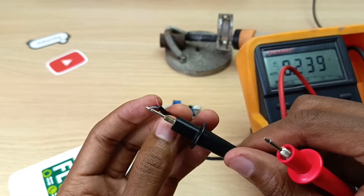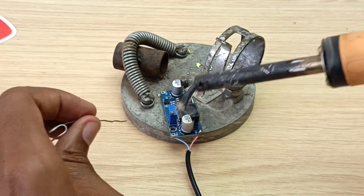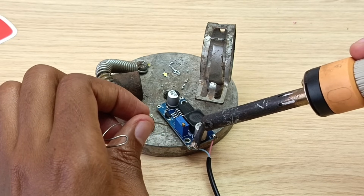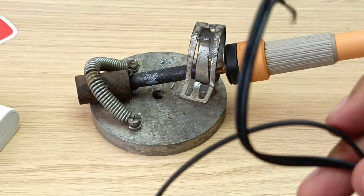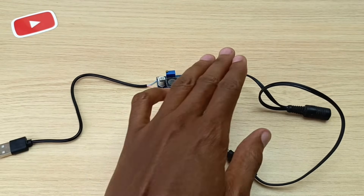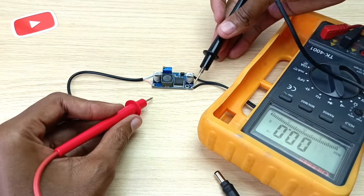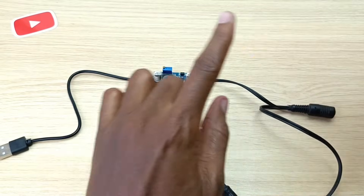I'll use my multimeter to see which wire is positive and which is negative. The blue one is the positive one. I'll now solder the output using this cable. Here is the whole circuit — the input and the output — and one thing to note is that the input and output ground rails are connected to one another, which I can prove using the continuity test on my multimeter. That means the input and output are not isolated.